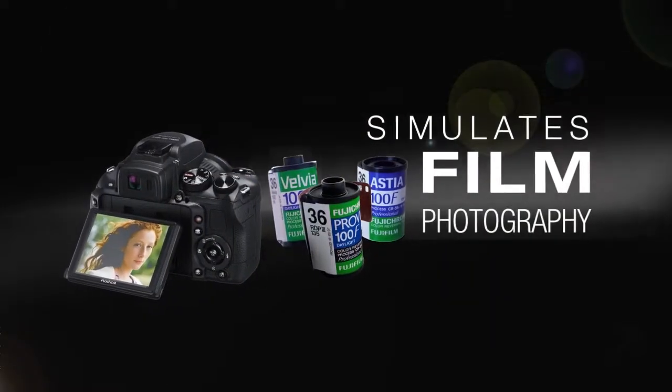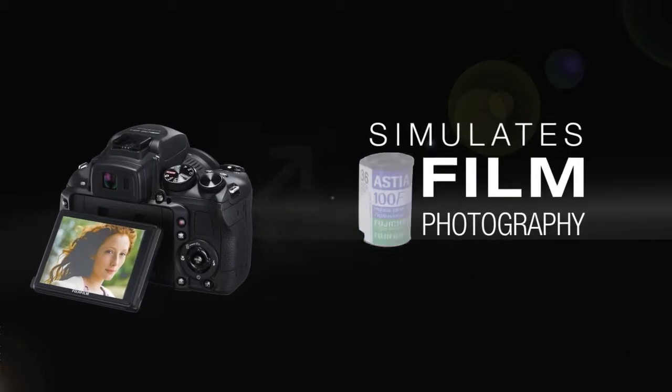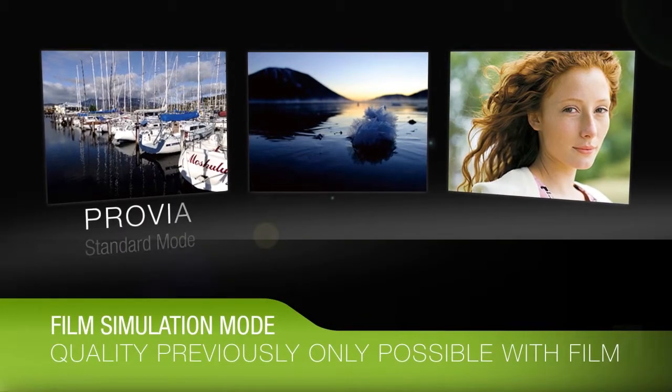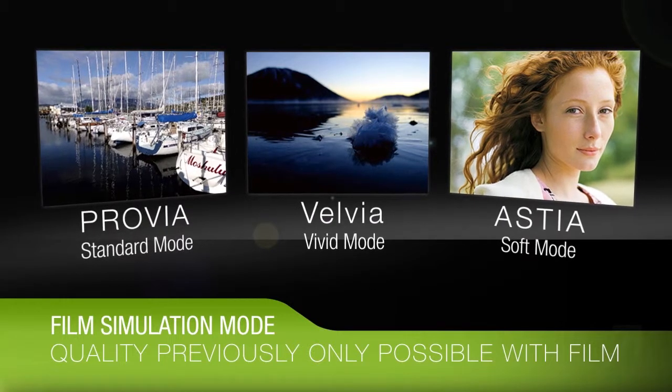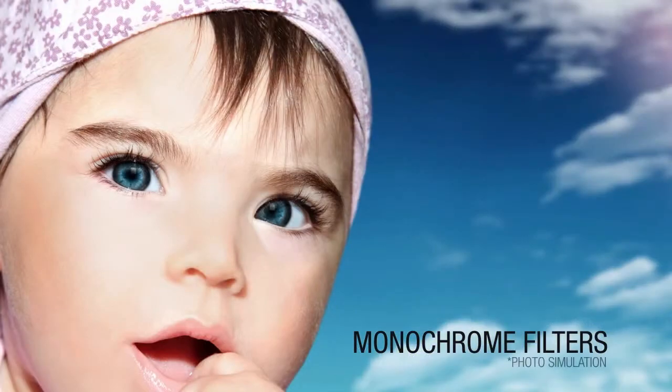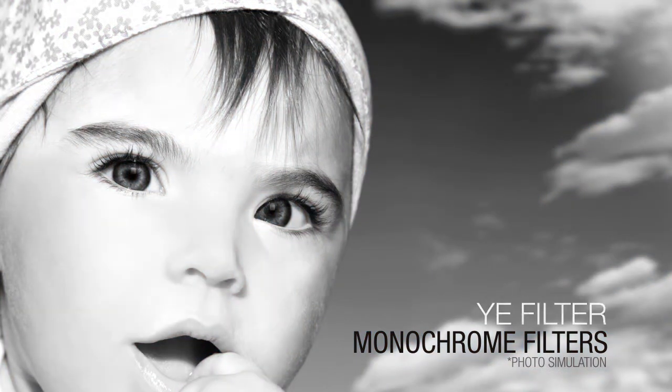Just like choosing the ideal film for your creative direction, the film simulation mode lets you take photographs with distinctive Fuji Chrome color, a quality that only film could previously capture, or replicate effects of monochrome film photography with color filters providing an array of image quality enhancement functions.